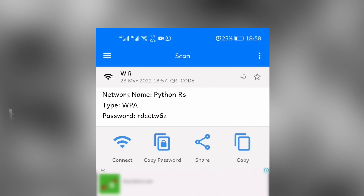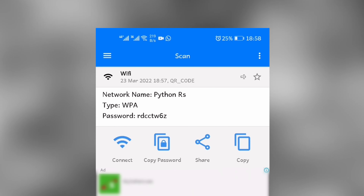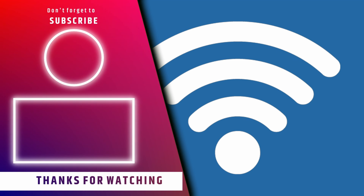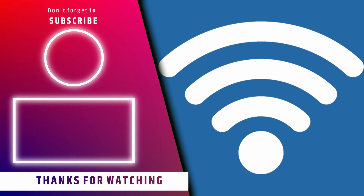Now you have your Wi-Fi password. Thank you. Connect to my YouTube channel by clicking the subscribe button if this content is helpful to you. You can also share it with friends who you think would be interested.